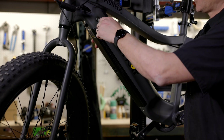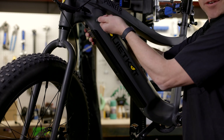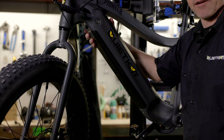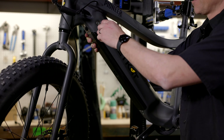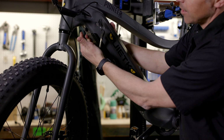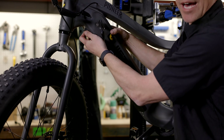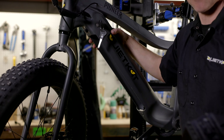Sometimes on new bikes, the lock core will be a little sticky, so just turn it once or twice and the key should come right out, locking the battery in place. While we're here — if you want to remove the battery from your bike, put the key into the lock core and turn it to the left. Pull on the battery release lever and that will release the battery from the bike so you can take it right out of the frame.